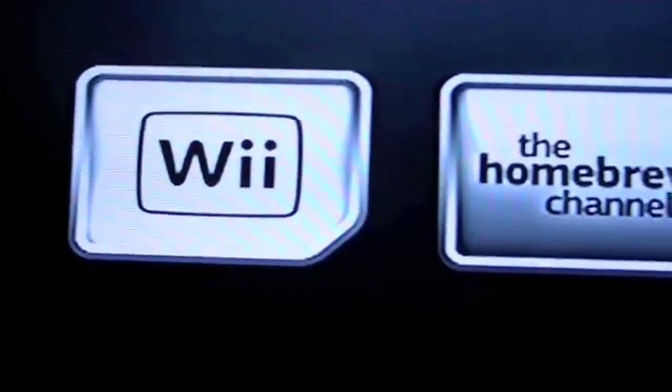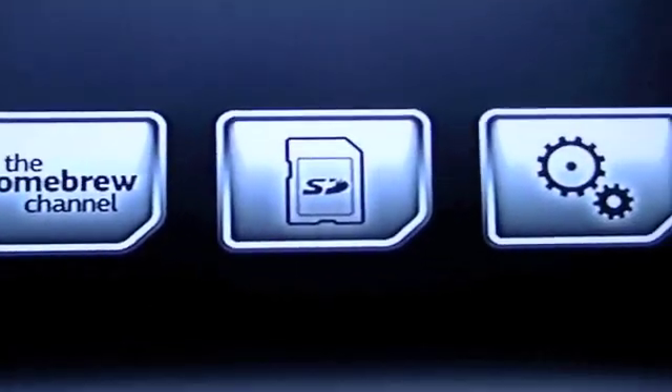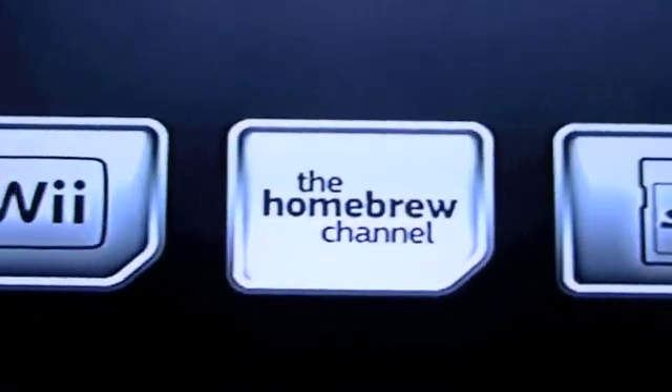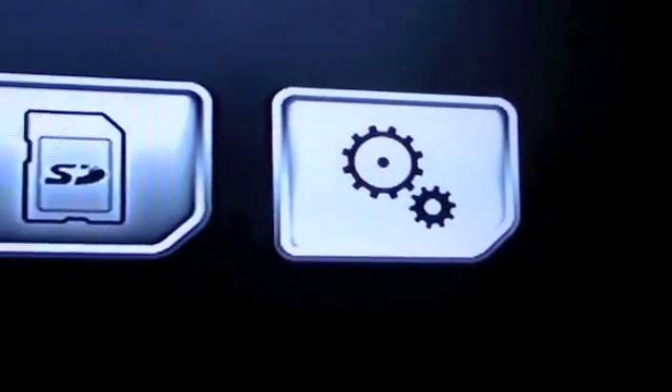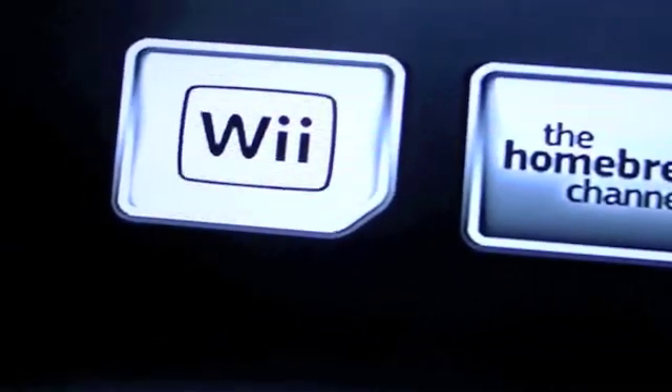So, to scroll across all the options on the screen on your Wii, briefly just press the power button. Briefly press it and it'll change the selection. I'm going to do it again — it's going to bring me to the SD card, then to the settings, and it'll just go back across to the Wii menu.